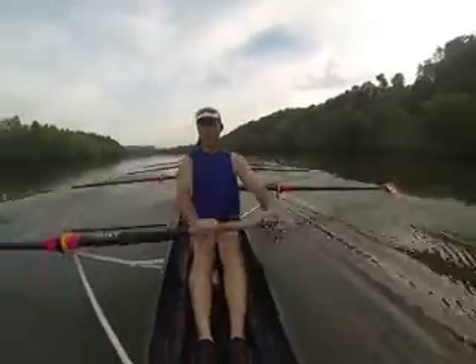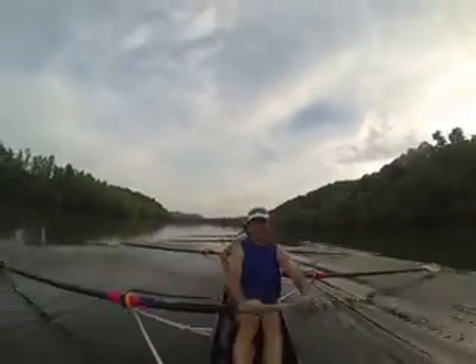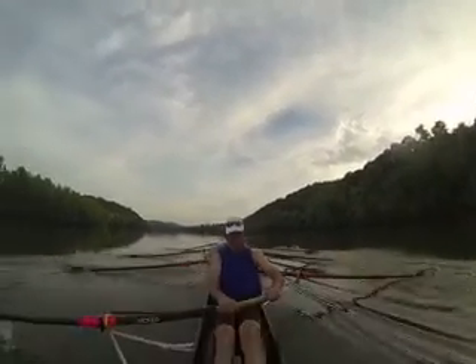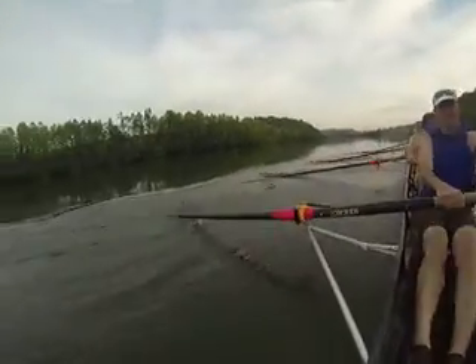Right here, awesome — we need to feel 85% of the pressure. Good guys, in two we're going to do a ratio shift — we're going to go half a beat down on the recovery and go up through the legs, so it's at 85%, right here. In two, one.